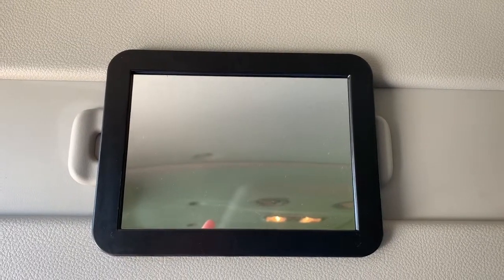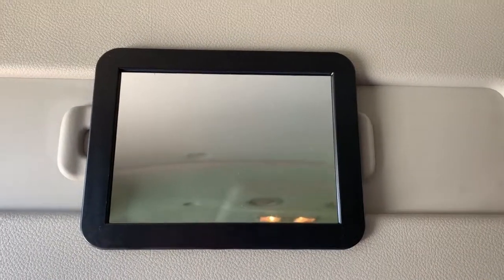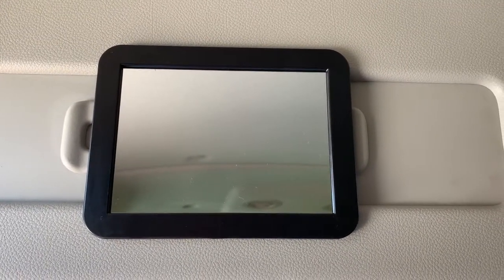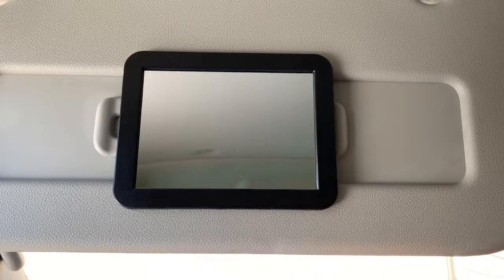I will put Amazon affiliate links in the description box below for both these exact mirrors and the command hooks, just in case you know it's easier to not run to the store or you just don't want to. So I will put those down in the description box below so you can get your own and put in your own vanity mirrors in your Nissan NV. I have no idea why they didn't put those in these vans — it makes no sense. That's my vanity mirror hack for the Nissan NV. I hope you guys are having a blessed day. Don't forget to give me a thumbs up if you liked this video, subscribe to my channel, and hit that notification bell so you don't miss everything coming up next. I will see you in the next video.